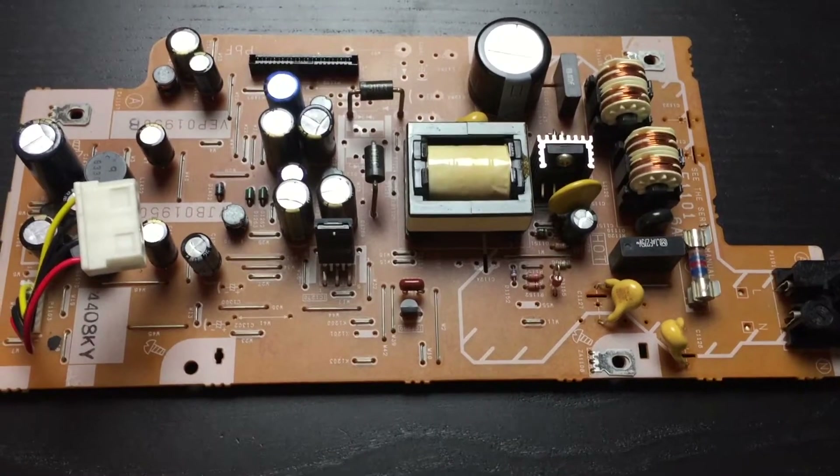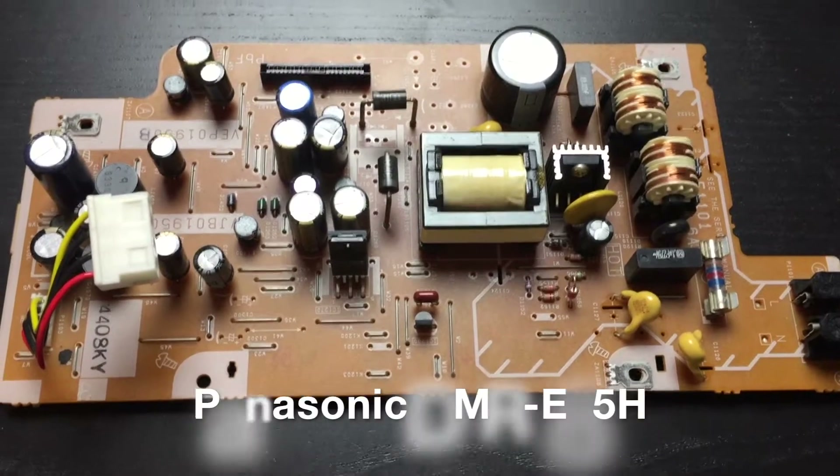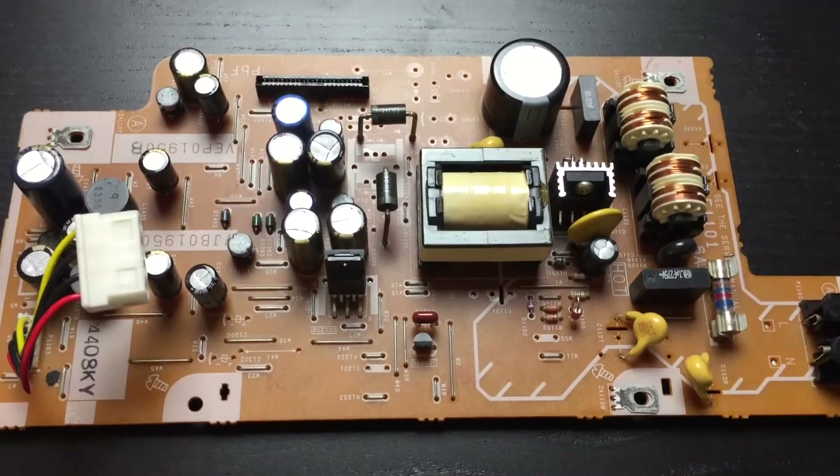Hi guys, I'm Stephen Herrera and today I'm working on repairing a Panasonic DMR E85H digital video recorder. The symptom is it will not power up.